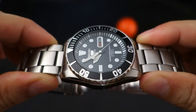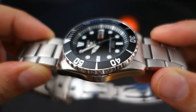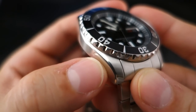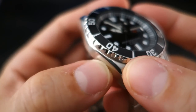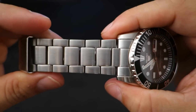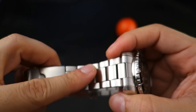The case doesn't have too many strange cuts or reflective situations. The sides are polished, the tops are brushed pretty nicely. There is a transitional area where the polishing overlaps the case and goes into a brushing situation — very nicely done, not super crazy but good enough.